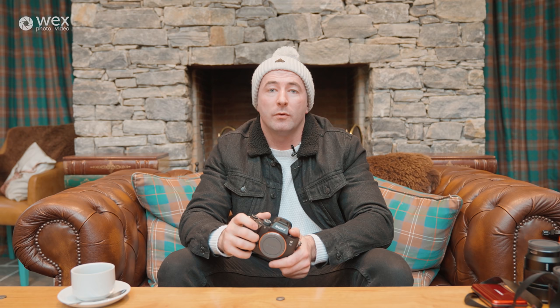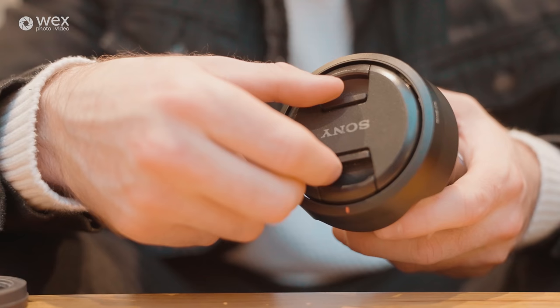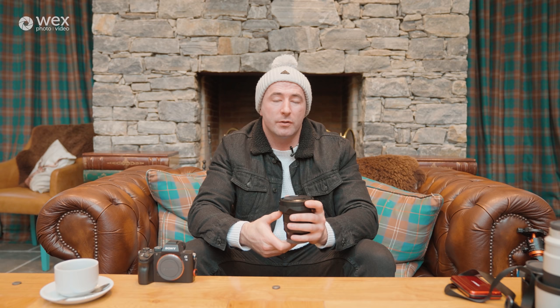Next we're going to talk about lenses. First up is the Sony Zeiss 16-35 f/4, which is a wide angle lens. I tend to use this when I want to show how vast a landscape is, to incorporate more of the shot and give a wide sense of the scene. It can also be used in tight alleyways to get more of the shot in. The reason I chose this as my wide angle is because it has built-in optical stabilization, which combined with the a7 III body really helps to get a steady shot, especially when shooting at slower shutter speeds at night.